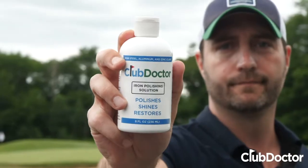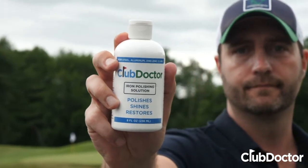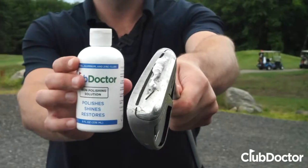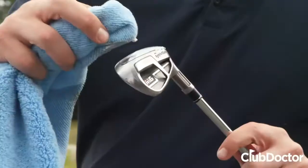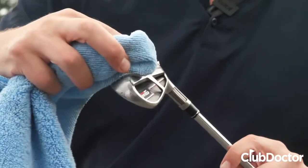And that's why I polish my clubs with Club Doctor. Look, all you have to do is apply it directly to the club, buff and polish with a cotton or microfiber towel, and just repeat this until you get the shine that you want.